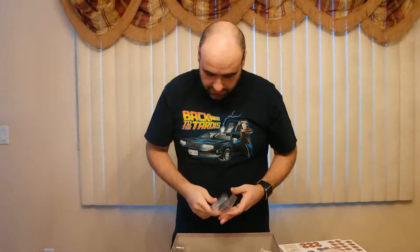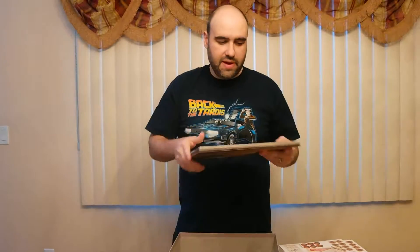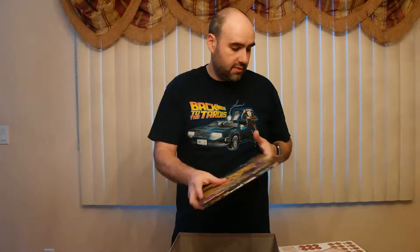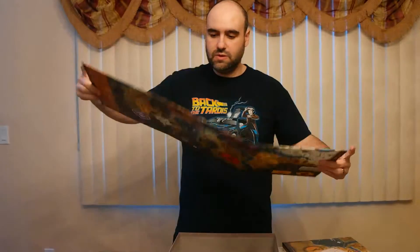And we've got the game board. The board itself is double-sided: the regular size board is on one side, but if you flip it over the hexes are 50% bigger. Since it doesn't fit on the same space, they include this extension piece. So that's pretty cool — and there you have it, that's the collector's edition of Scythe.